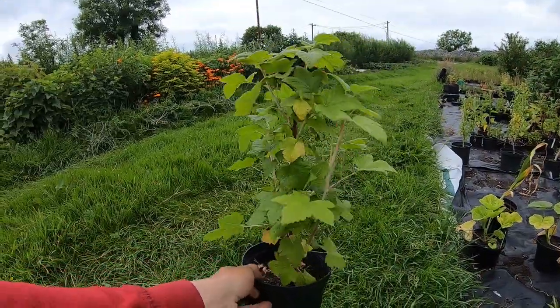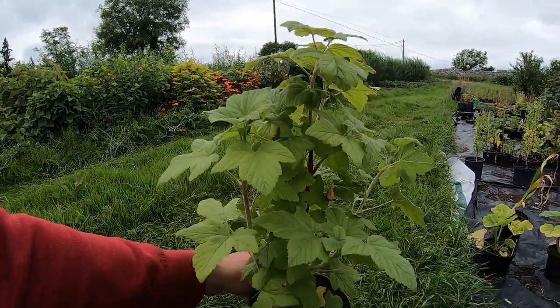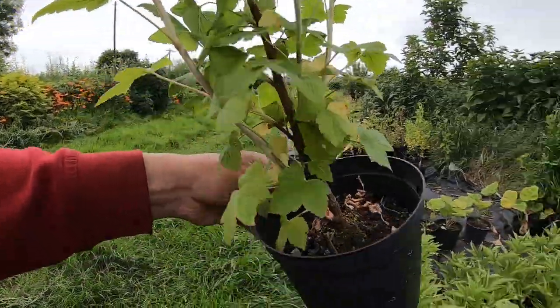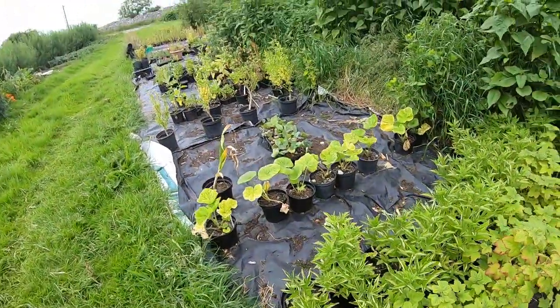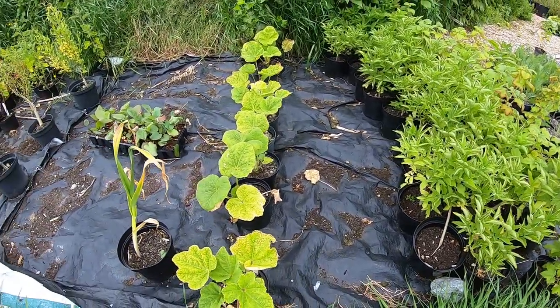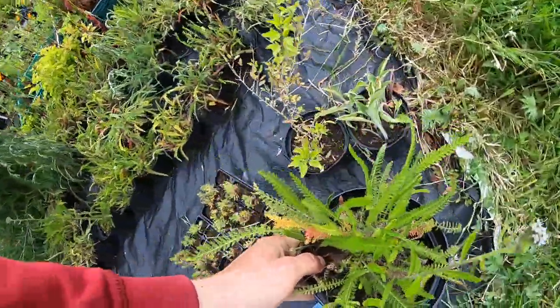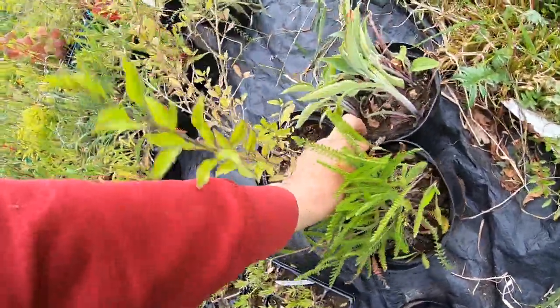They're one year old now, fairly big in that pot. They have lovely pink flowers but no berries — they're still worth planting, it's great for the insects. We have some elderberries and hollyhocks and all the rest. We need another yarrow, comfrey, and a goji berry.